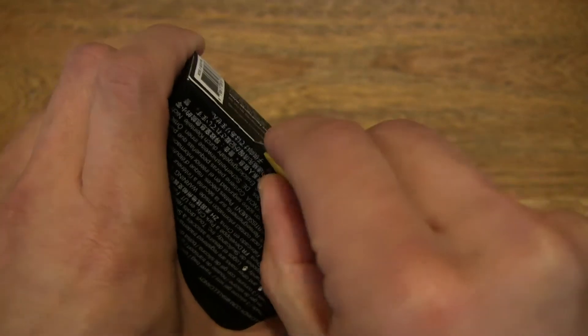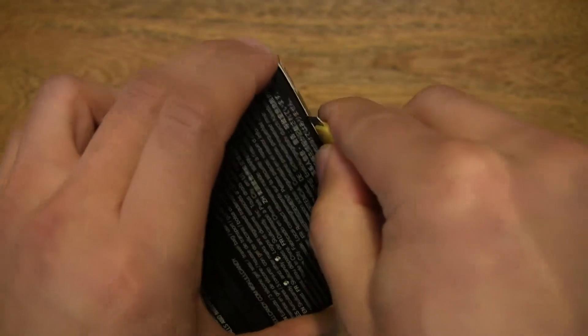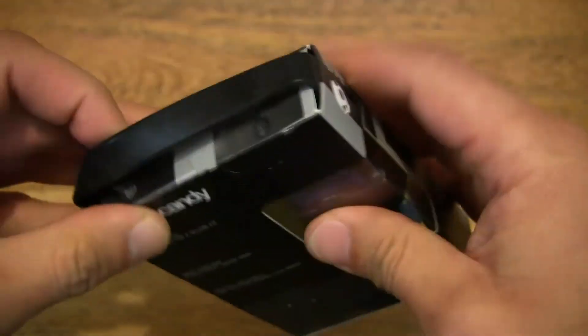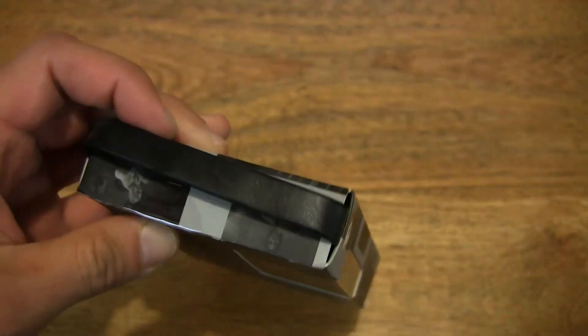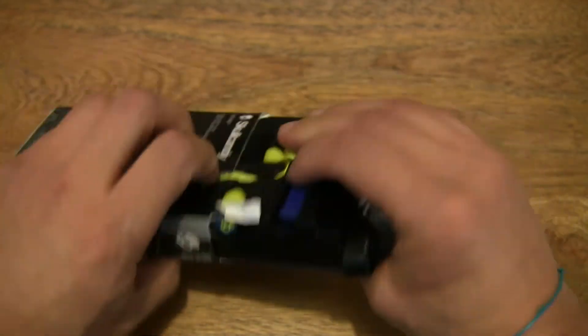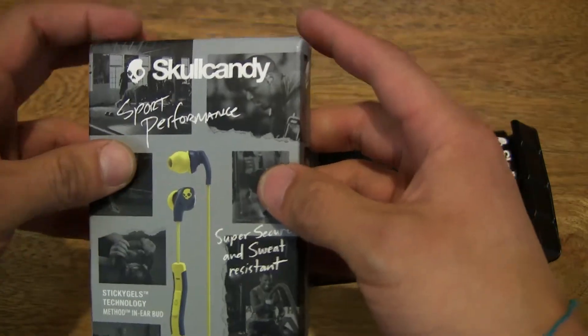So now let's go ahead and open up the box. Let's cut the box open from the bottom and see if we can open it that way — maybe not, let's do it from the top instead. And voila, we've popped open the box flap. Let's go ahead and slide the contents out from the box, making sure there's nothing else left behind.